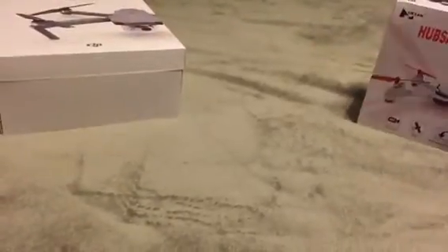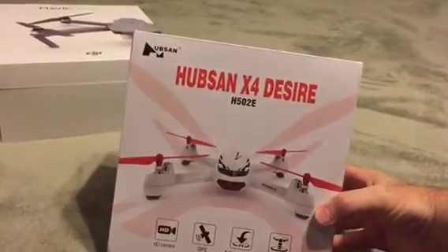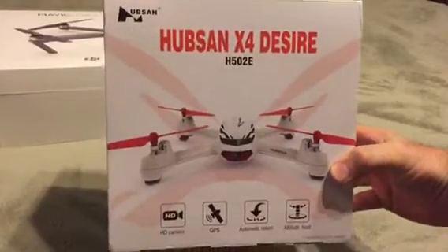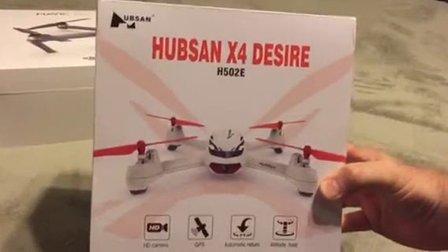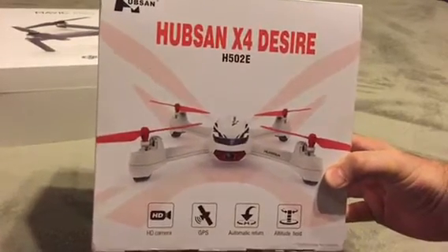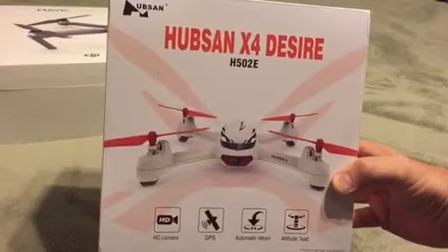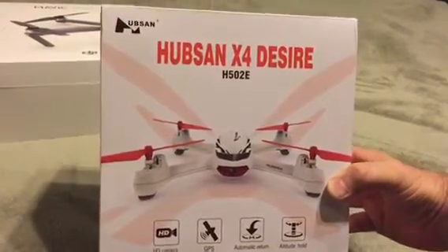The second thing is something I got from my six-year-old son, and that's the Hubsan X4 Desire. Now I've had the Hubsan X4 H501S for months and that's a great, fast to set up, fun, sporty flying drone. So this is a very beginner-friendly GPS drone and I think I love it.